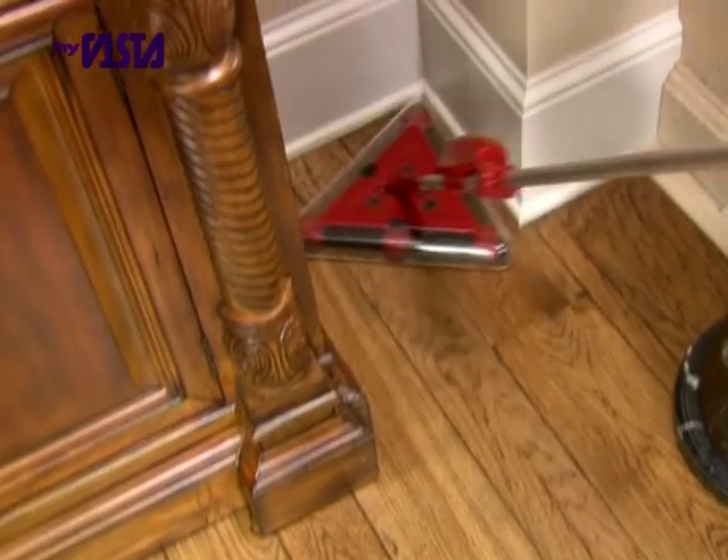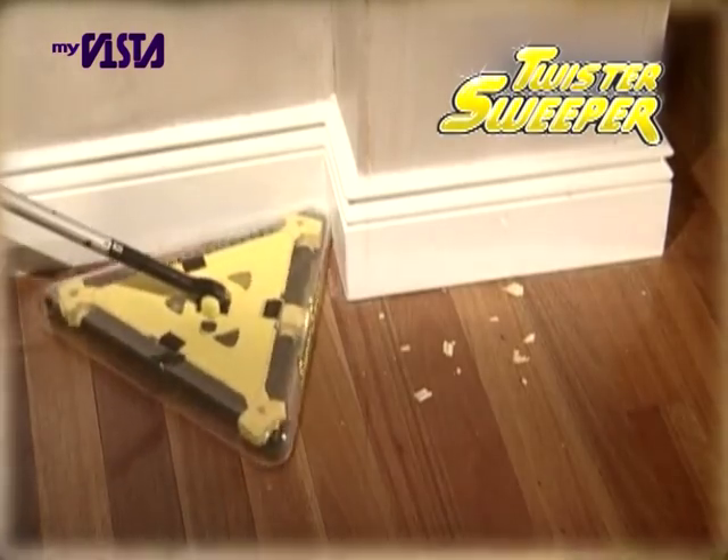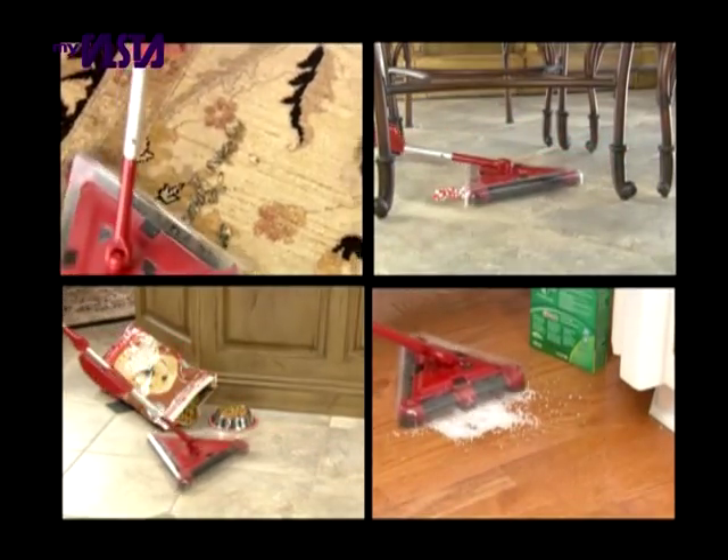It's even faster, even easier, and even more powerful than ever. Sold all around the world, the original Twister Sweeper became the trusted household cleaner. And now we've taken the best and made it even better.